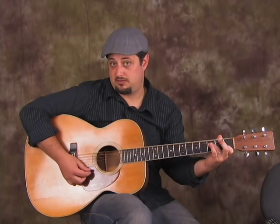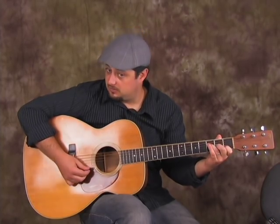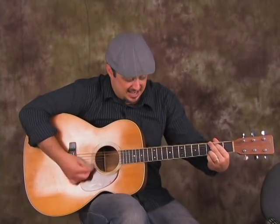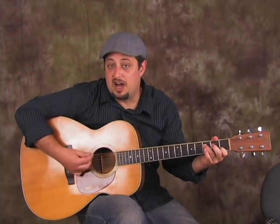And then when you get to the F chord, if you play it this way, you can take your middle finger off and put it back on. Those are all really cool little tricks for this progression. So we've got C — I'm going to add my pinky — then I go to G, then I add it again, then I go to F, and I'm going to take my middle finger off and back on.